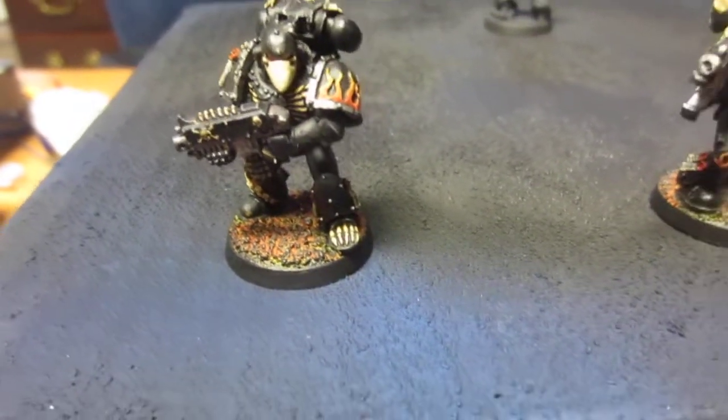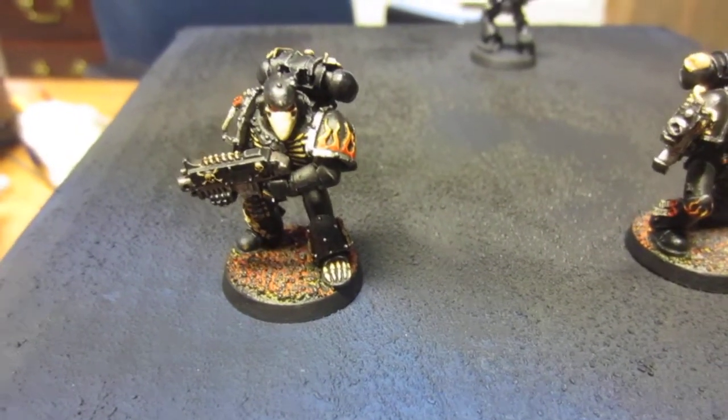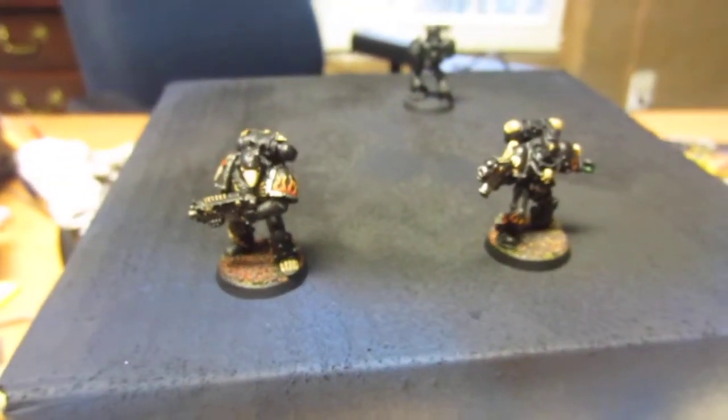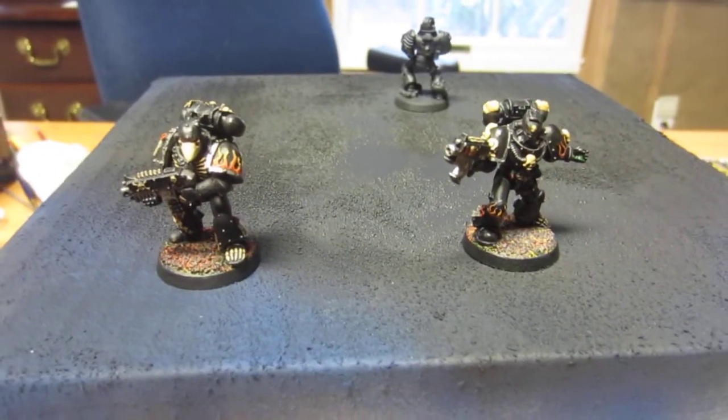The other thing is that the flames are going through their bodies from the coals, which ties it together. Alright, leave your comments below. I'll see you guys in the next one — more to come!